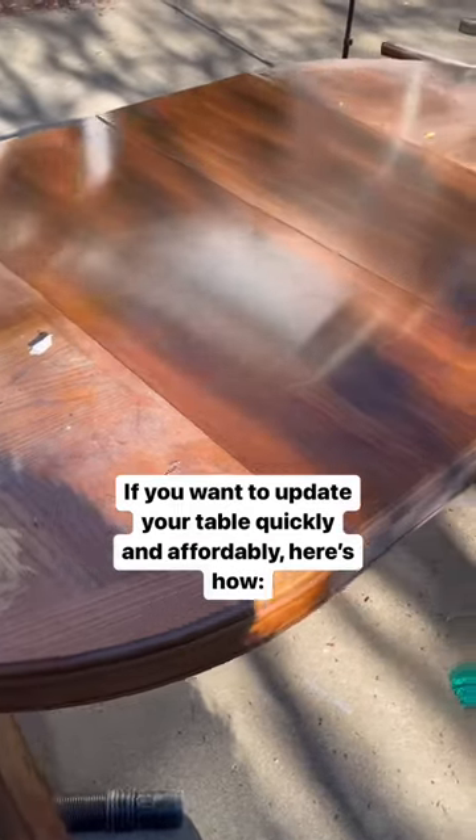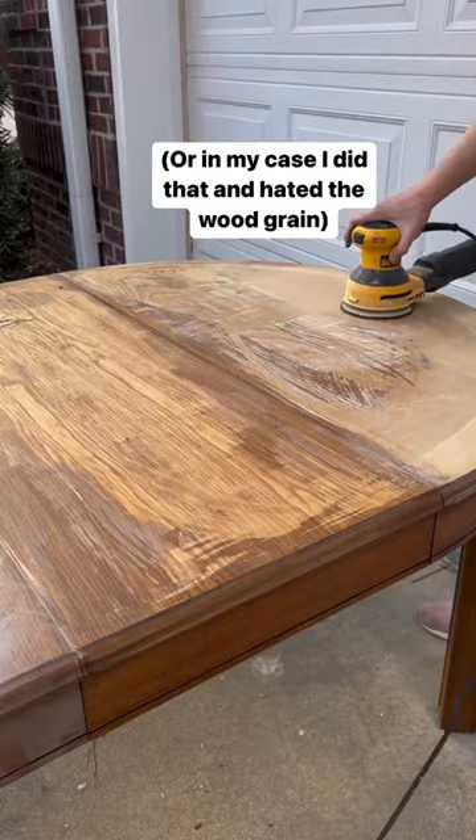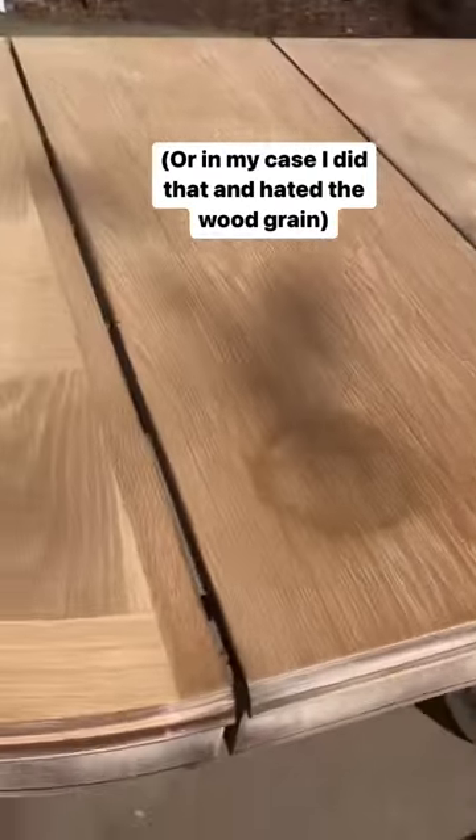If you have a dining table that you want to update but you don't want the hassle of stripping or sanding it down to bare wood, or like in my case, you do all of that and then discover tannin spots and an undesirable wood grain, here's what you do.